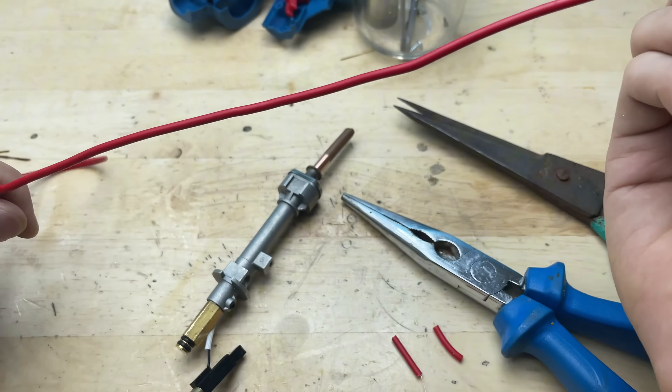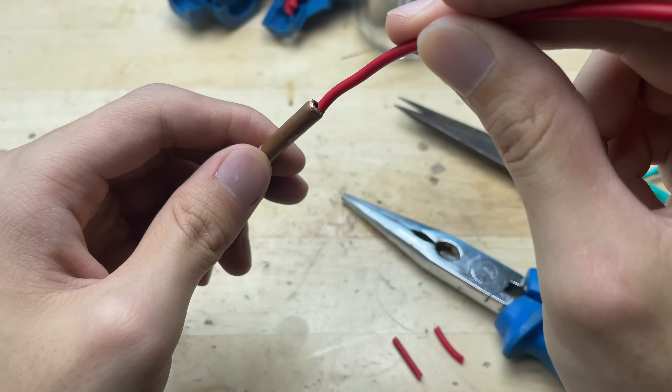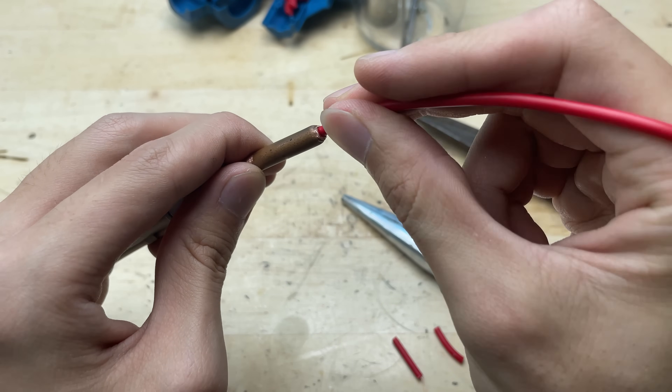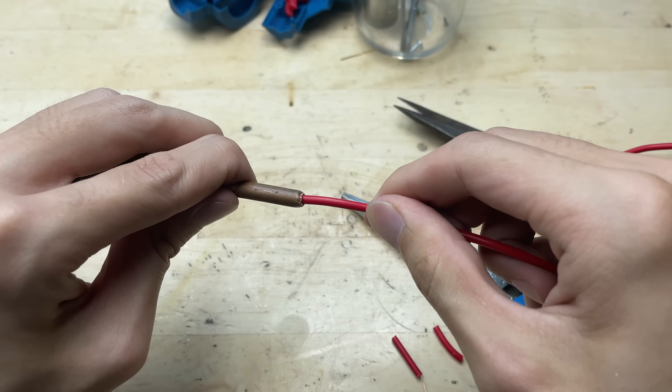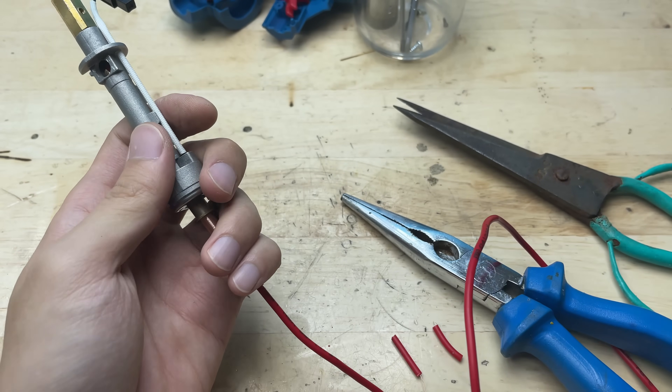Next, I'll thread the electrical wire through the copper tube and guide it all the way down. This step helps position the wire neatly inside, ready for connection to the welding tip.